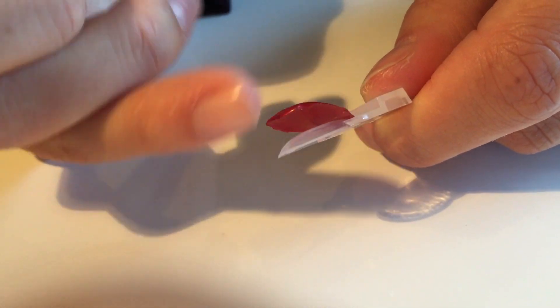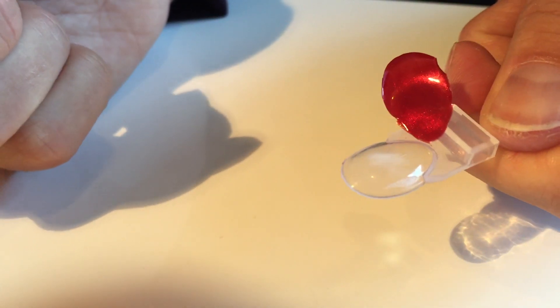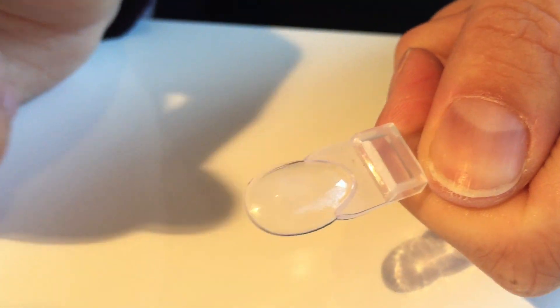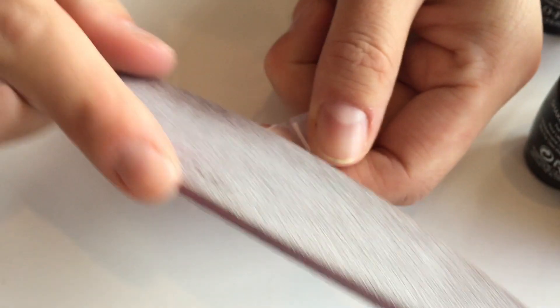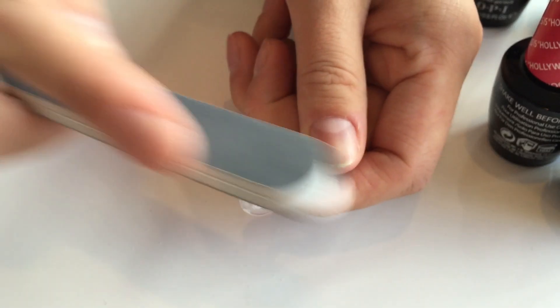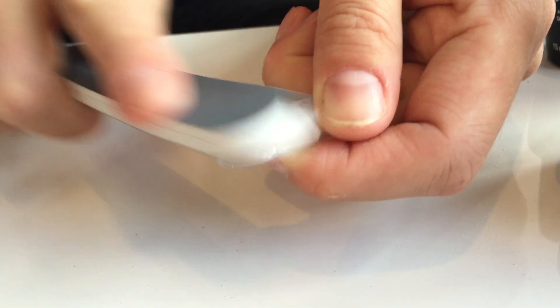If you're using gel colour without prepping, it's going to just lift off like this. As soon as you bend the plastic tip, it just lifts off. So what we found we needed to do is give them a good file and then a little bit of a buff, to make sure it was still going to be nice and smooth when we went through and painted it.